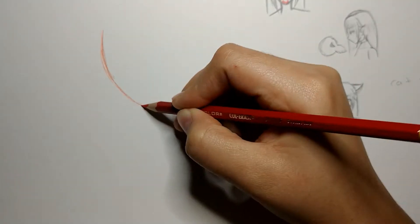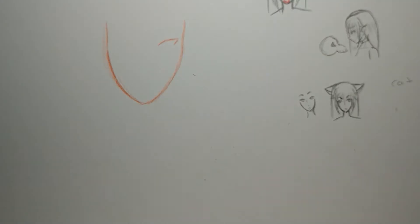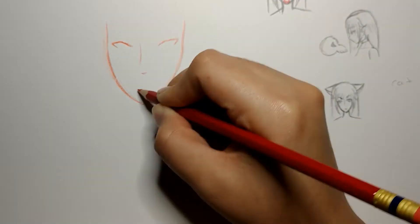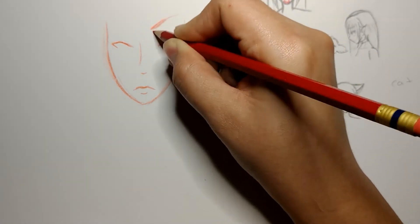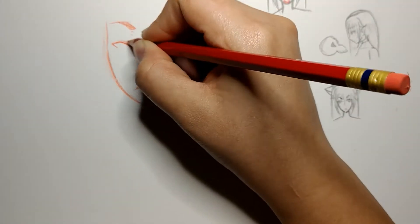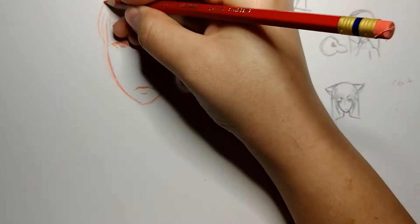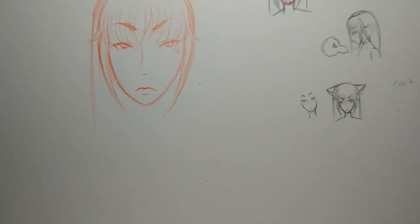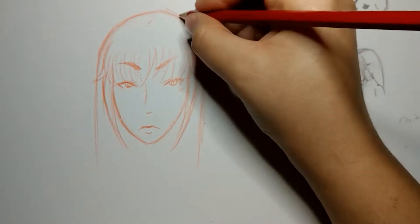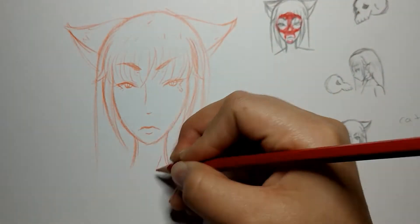Hey everybody, welcome back — finally got back on the 'let's do 30 prompts' train, and today's prompt was skull. At first I wasn't sure, like, I would draw her with the skull — I've been drawing my character Lamia a lot lately, and I wasn't sure if I wanted her like holding a skull or looking at a skull, but I knew I wanted to draw her with a skull.